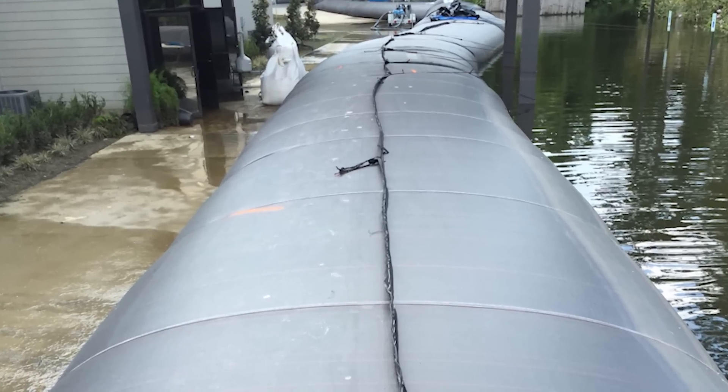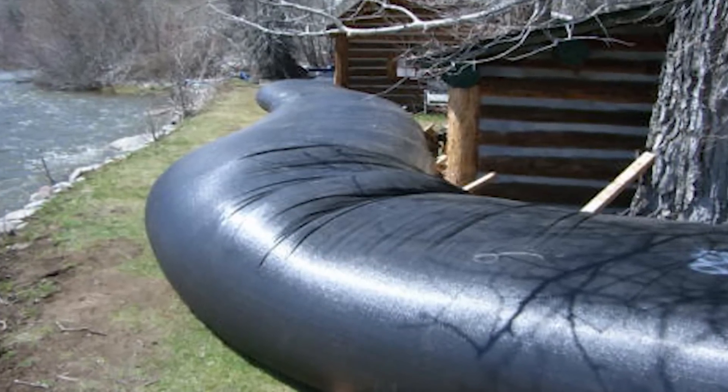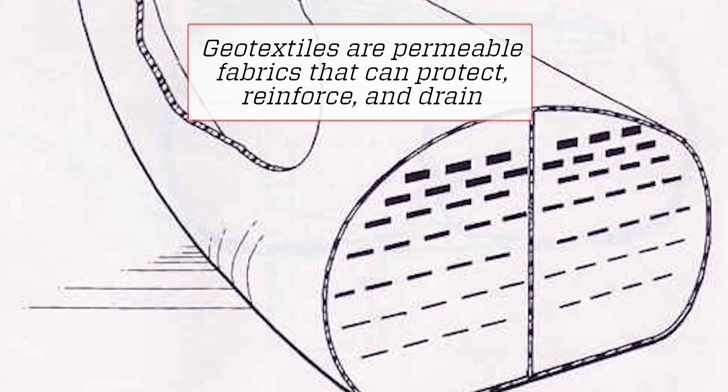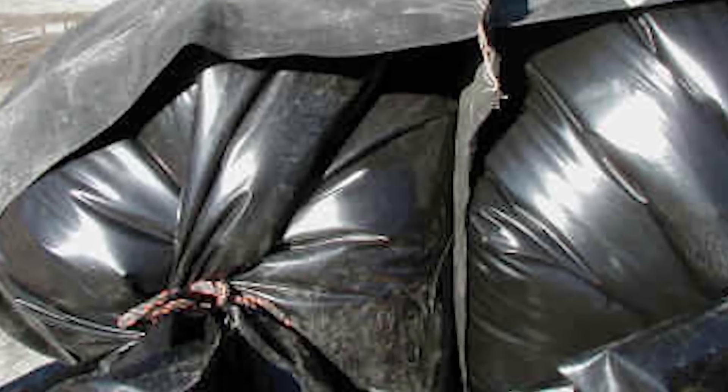The Aqua Dam features two components: a large outer shell made with a strong geotextile material. On the inside are two inner tubes filled with water. The inner tubes are separated by what is called a baffle, which helps keep the Aqua Dam from rolling.